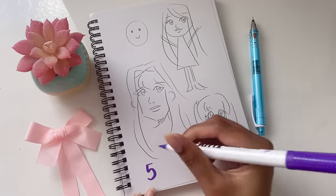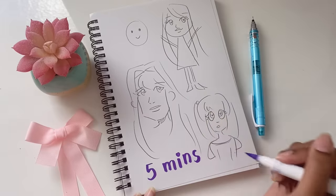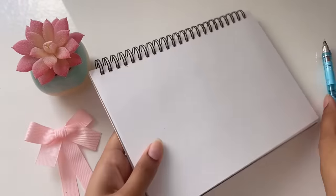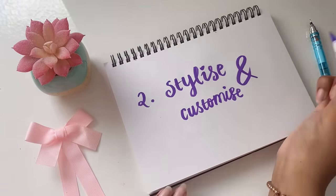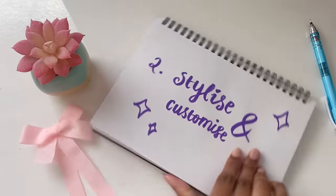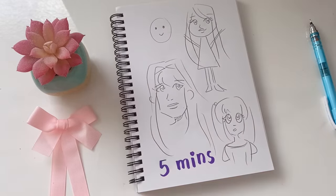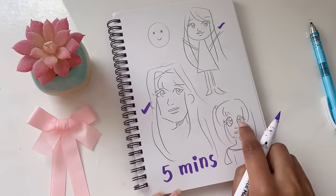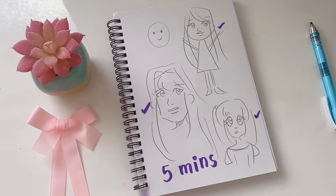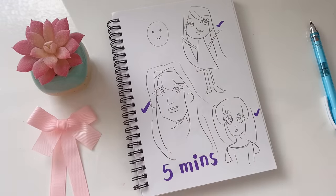You don't have to pick one specific art style from these little brainstorms. Instead you can do what I did — choose different features from each art style. That actually brings us to step number two, which is called stylize and customize. I'm going to go back to my very first brainstorm and look at what I like from each drawing. For example, from the first drawing I love how the mouth looks, from the second I love the nose, and from the third I like the eyes. Now I know what I like and what I don't like as much.